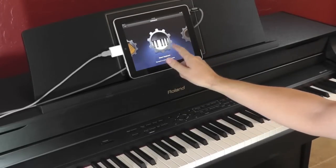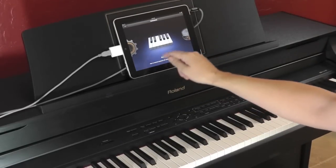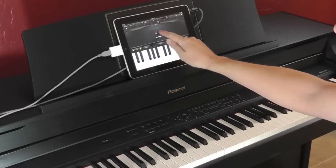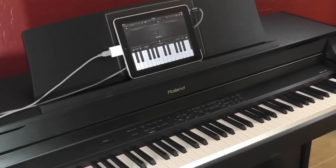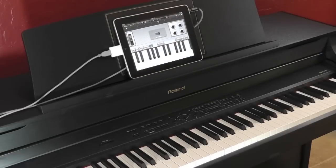Now launch GarageBand on your iPad and scroll through to the keyboard section. Select which instrument you would like to use. In this example we will use one of the electric piano sounds.